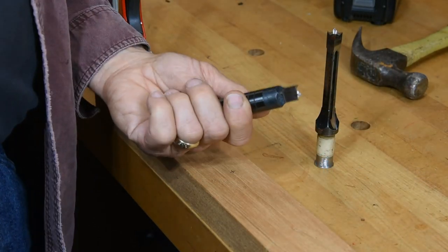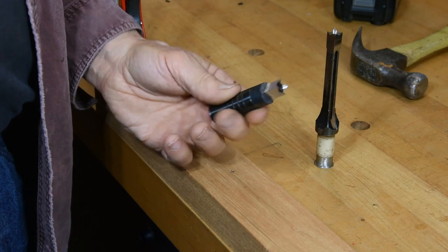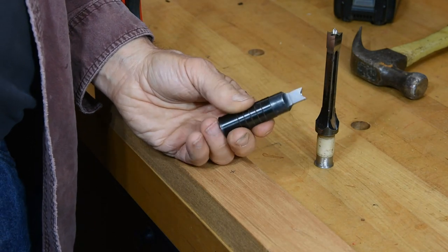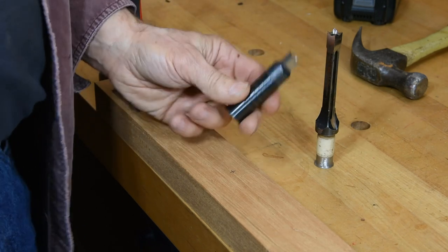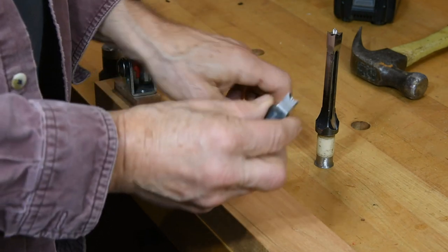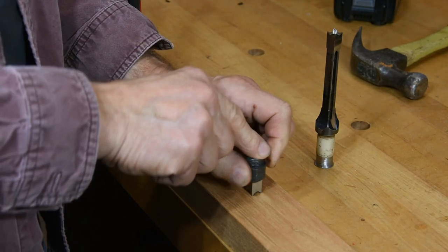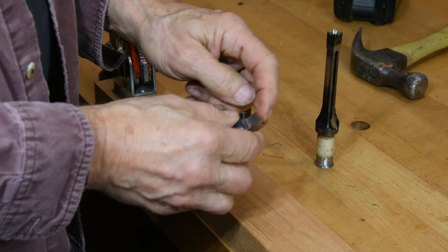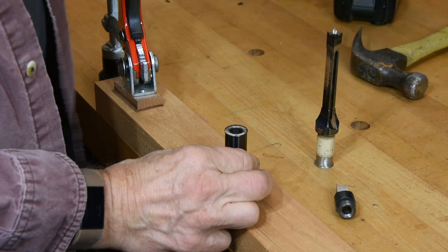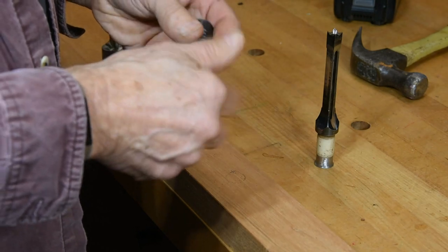Most of the time I use these Lee Valley square punches. Full disclosure — I turned this idea into Lee Valley and I get royalties off these, so I make money off of them. They consist of two pieces. This part is hardened steel — it's better for pounding into wood, it cuts better. This part here is better for pounding on, so it's softer steel. That's why the two pieces.